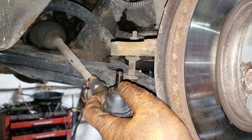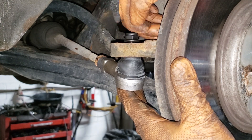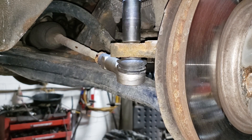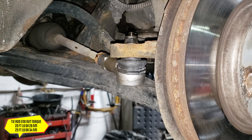Once you get it on the spindle, go ahead and thread the nut on, then slowly wind it up. Once you hear the tone start to change, that means it is being tightened — swap out for your torque wrench. The torque spec given for this specific nut is 20 foot pounds or 26 newton meters. I am going to be doing 25 foot pounds or 34 newton meters.